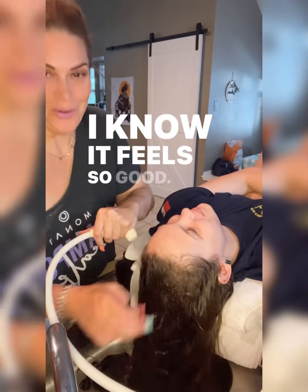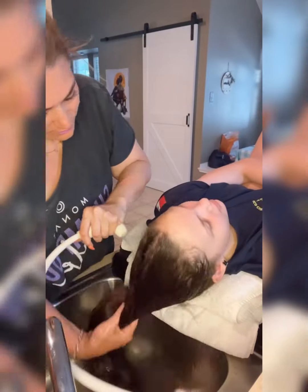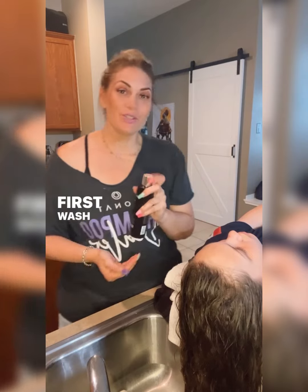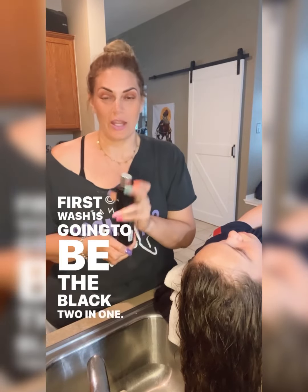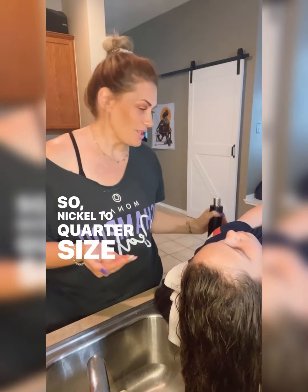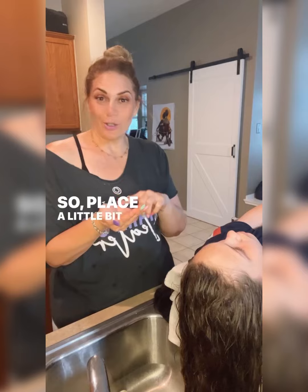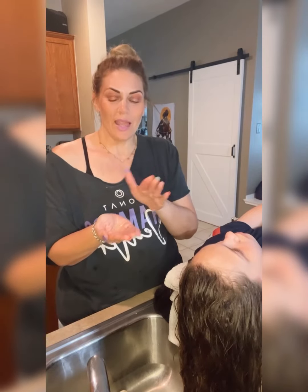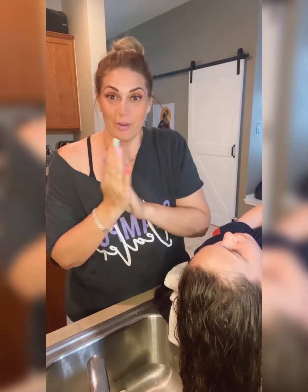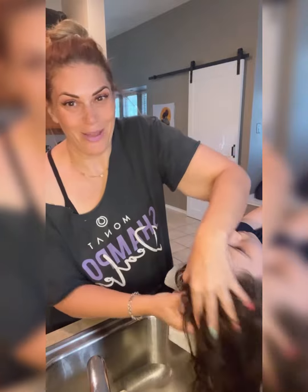Her hair is super wet and ready to be washed. The first wash is going to be the Black two-in-one. These products are super concentrated, so a nickel to quarter size amount — a little bit goes a long way. Place a little bit in your hand and rub your hands together until you see the white. You emulsify and then start massaging the scalp.